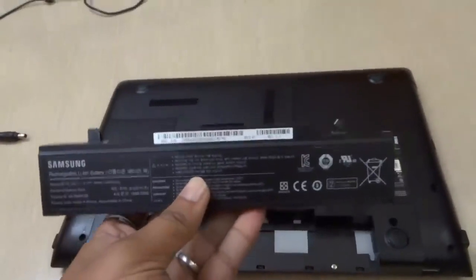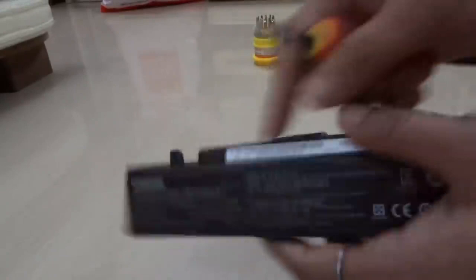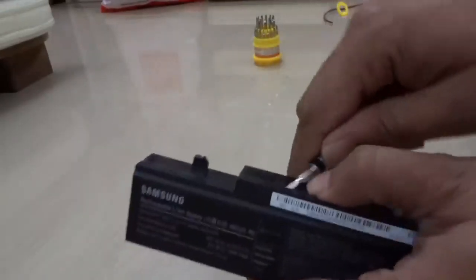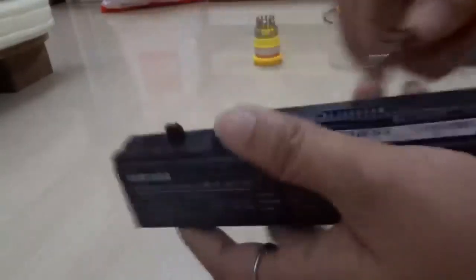So now you are going to hard reset it. You are going to need a flat head screwdriver and your battery. You need to open your battery up so that you can short the leads and the memory chip, and the counter on there is reset.